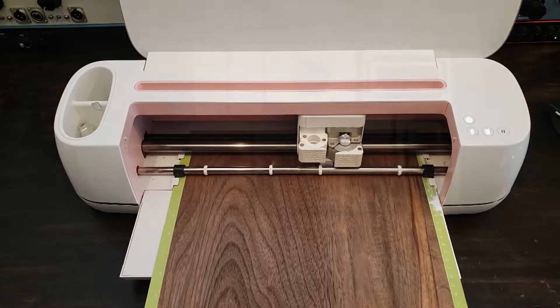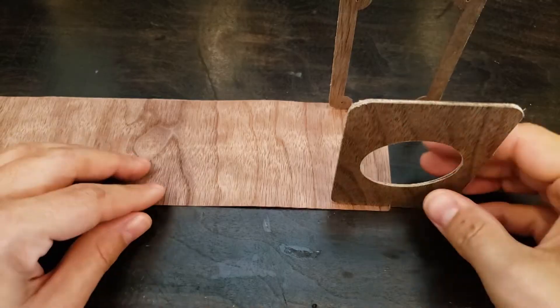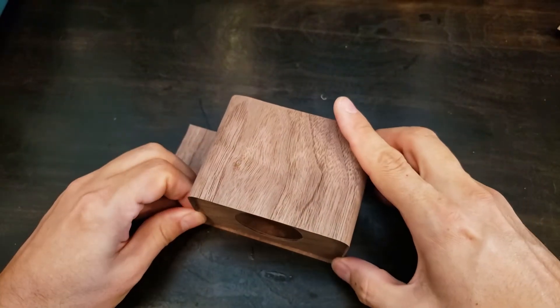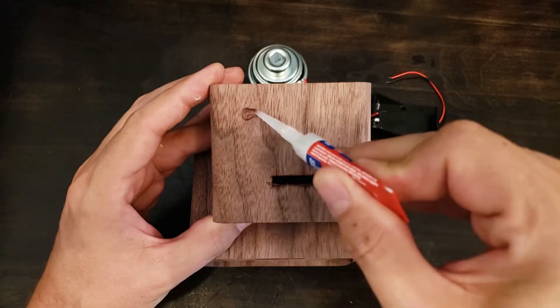You'll need some kind of enclosure for this. I didn't add this into the price because it really can be any free little box that you make or find. I made a little wood cabinet for mine with the head glued on top.